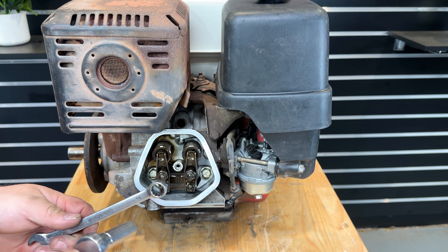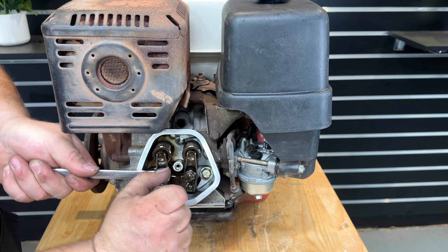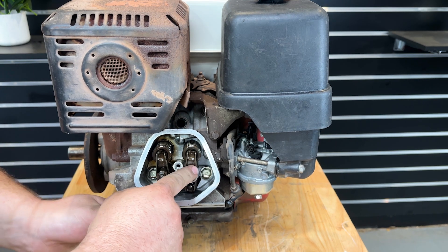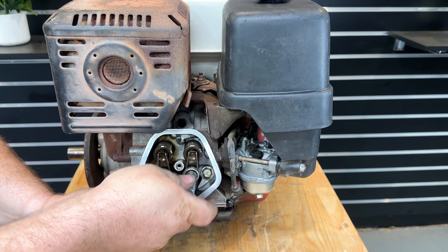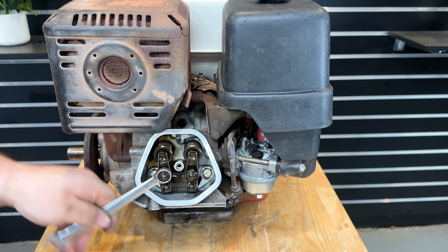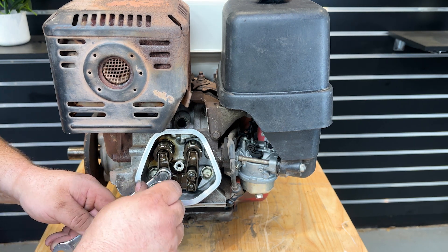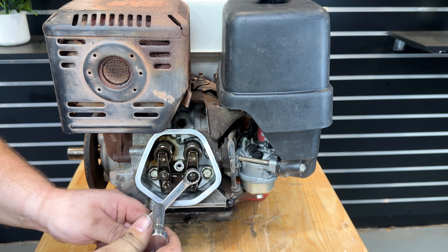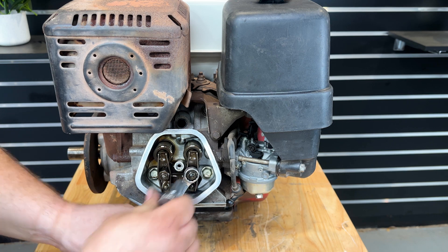You need a 14mm spanner and a 10mm socket, and we're just going to loosen those lock nuts off. Hold the 14mm spanner on the big nut and loosen the small 10mm nut off so it can move freely. A little tip is to tighten that 10mm nut up just ever so slightly so when you make the movements it's a bit more controlled.